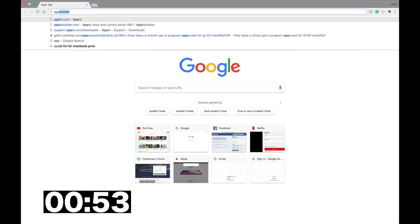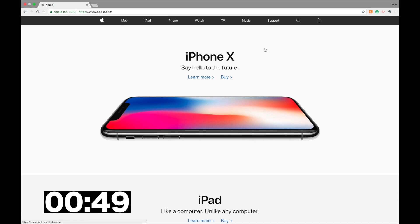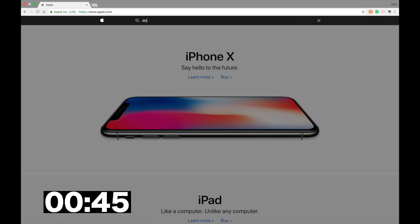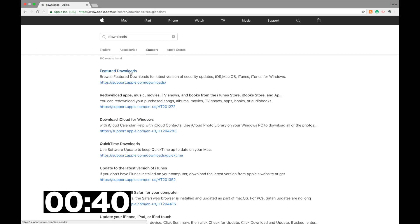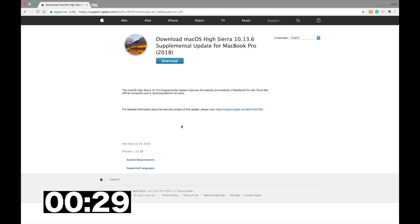All right, guys. The easiest thing to do is just go to apple.com. Once you're there, at the top right you're going to see that little search icon. Click on that and then just type in "downloads." The first thing you'll see at the top is "Featured Downloads" — click on that. Then at the top left, you'll see one that says "Supplemental Update for MacBook." That's the update that you need for the throttling, so download that.